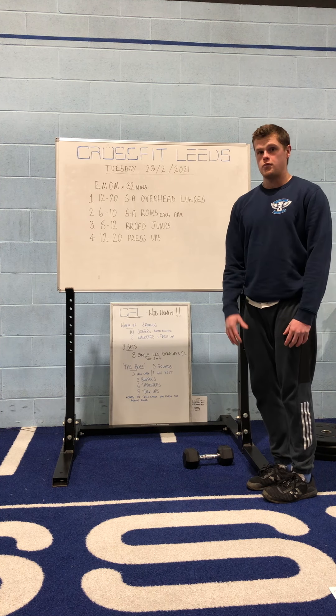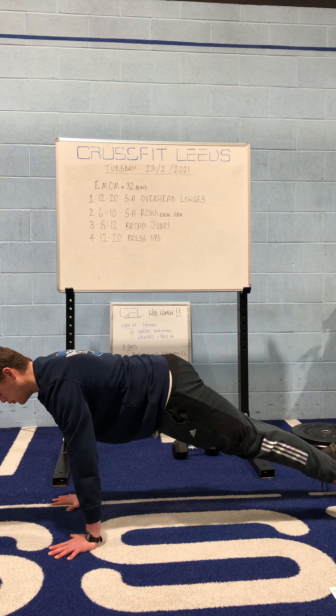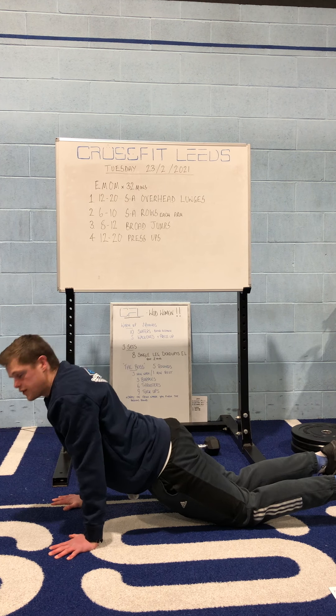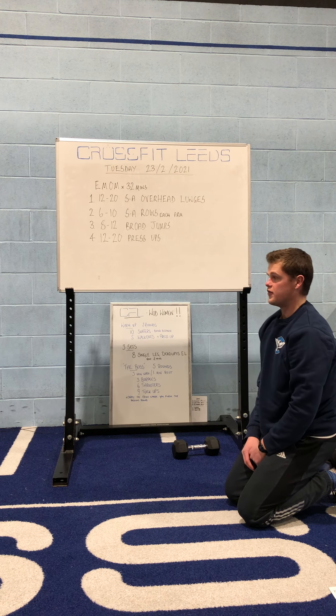The press ups are the same as normal — we want to see the whole body move together. They can be done from your full position, or they can be done from your knees if you want to, or you can always go for a combination of the two and do a bit of a mix.